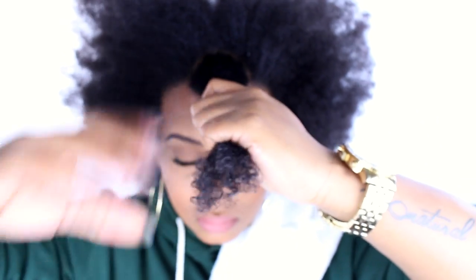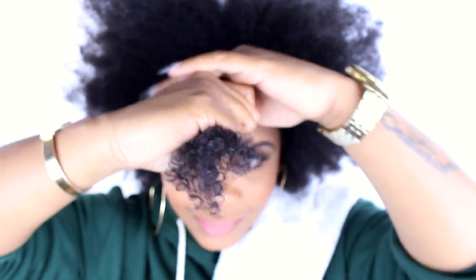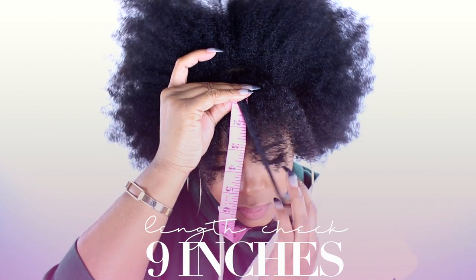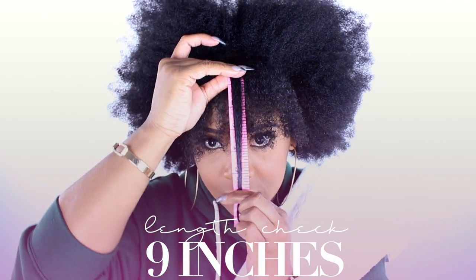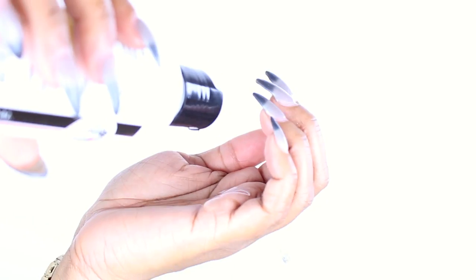This is a length check video, so I want to measure my hair for each area of my head. We're going to start with the front. The front is 9 inches. Remember, I just cut off 2 inches to get the rest of the red color out.